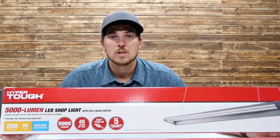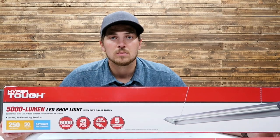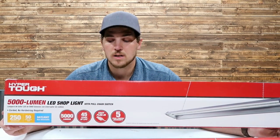I found this at Walmart when I was there the other day. Pretty good price on it, and we'll see if it's a good product. I've reviewed other HyperTough products — the ultimate socket test I did — so I was curious to see how well this did.